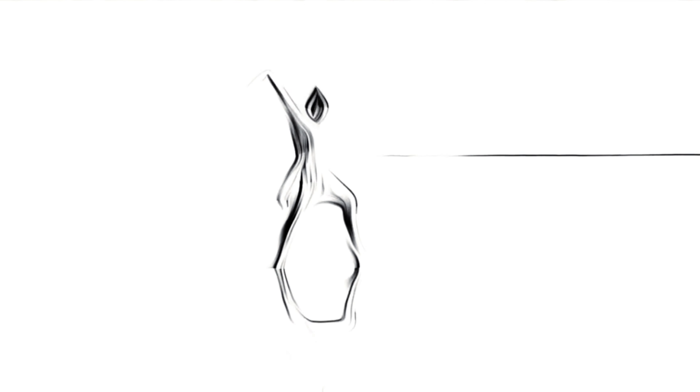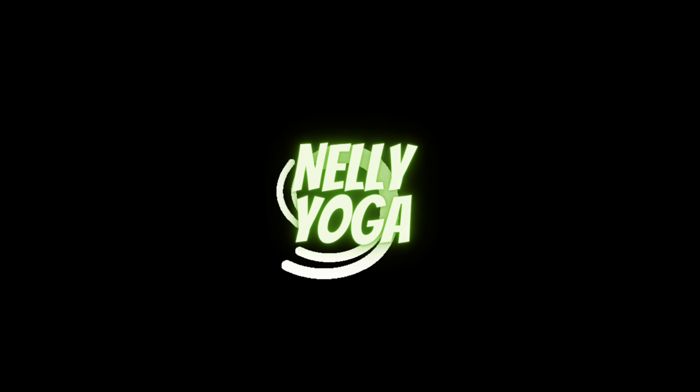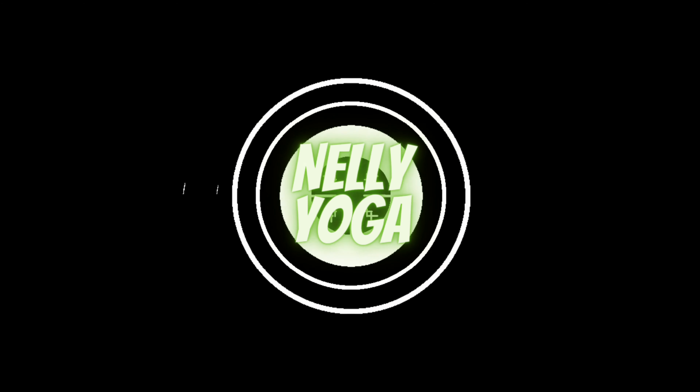Namaste everyone, welcome back to Nelly Yoga. My name is Nelly and today I'm going to show you a stretching routine that you can do every morning or every evening before going to bed. It's very simple and basic, you can do it even with your child, and it's beginner friendly. So when you're ready, get on your mat and let's start.